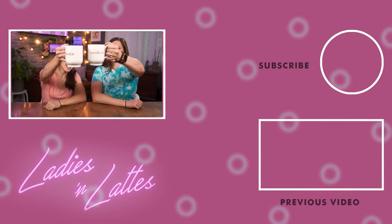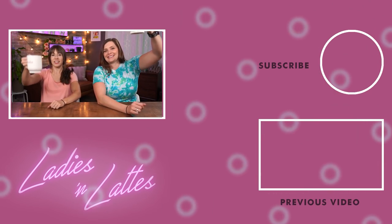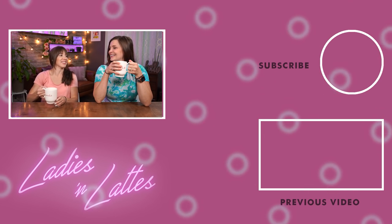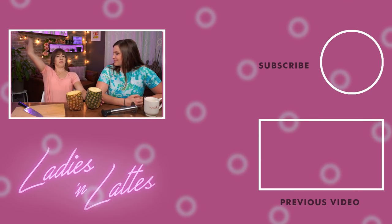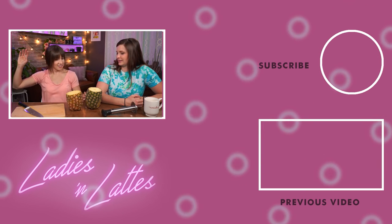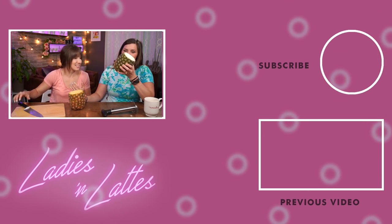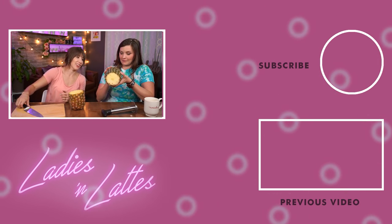Welcome back lattes! Welcome back to another Ladies and Lattes episode! Pineapple dust! It's been on the shelves too long!